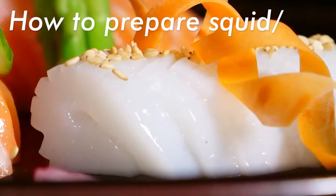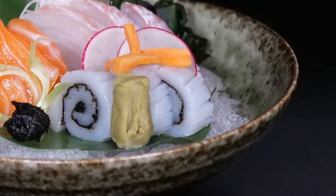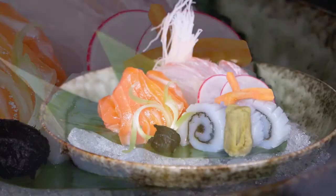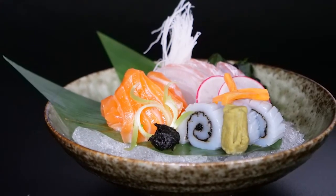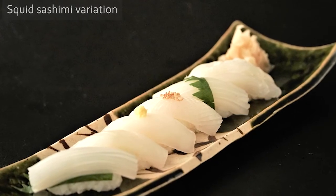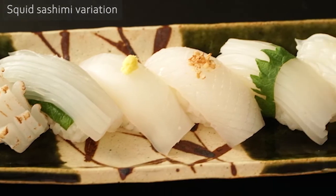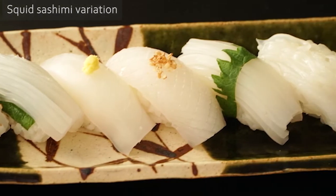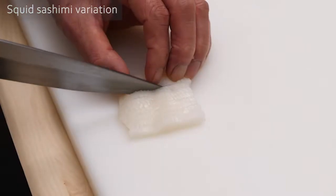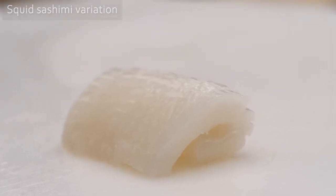Variations on how to prepare squid or cuttlefish for sashimi. Squid or cuttlefish is one of the most popular ingredients for sushi and sashimi, and it tastes amazing if you prepare it well. You might think it is not the most exciting ingredient, but in all actuality it's the ingredient that chefs can do the most with to maximize its great potential. In this lesson, you will learn several variations on how to enhance the unique texture and great taste of the cuttlefish and squid.